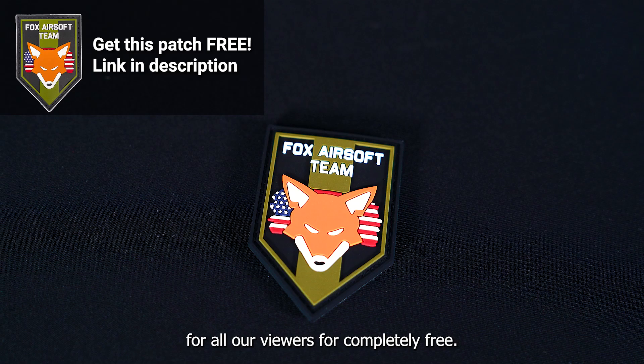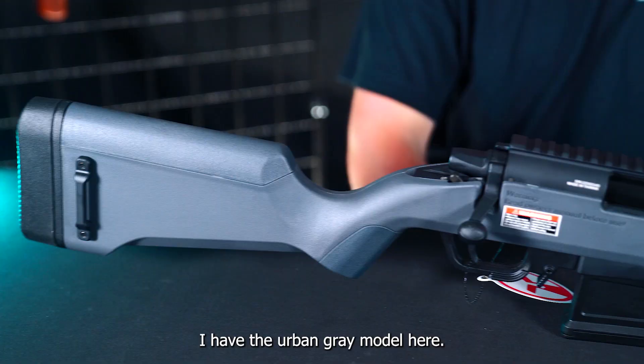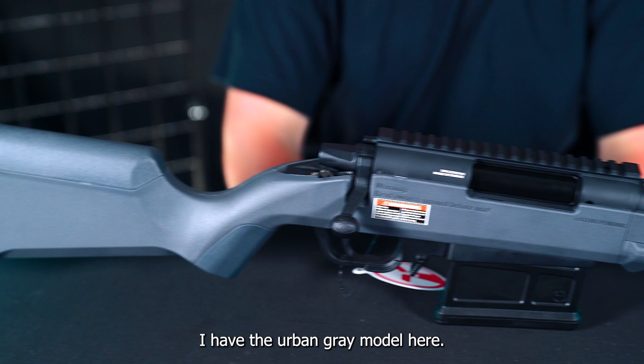This is a spring-powered bolt-action sniper rifle, and the velocity is 400 FPS with 0.20 gram BBs. I have the urban gray model here. It also comes in black, tan, and OD green.